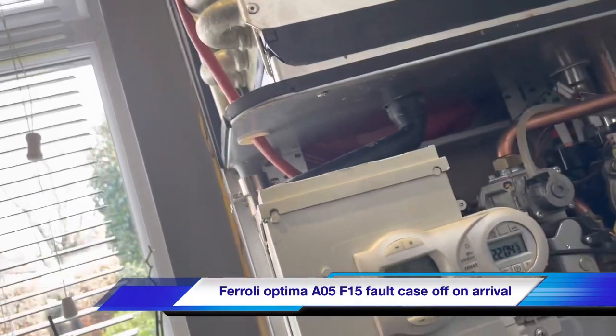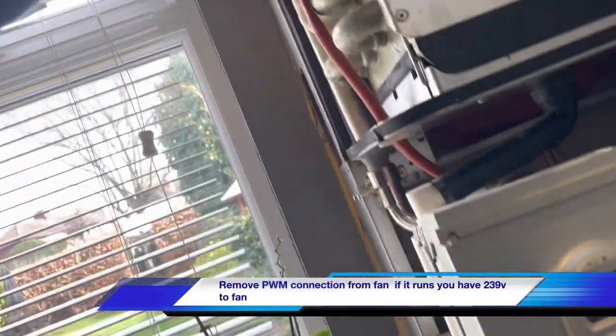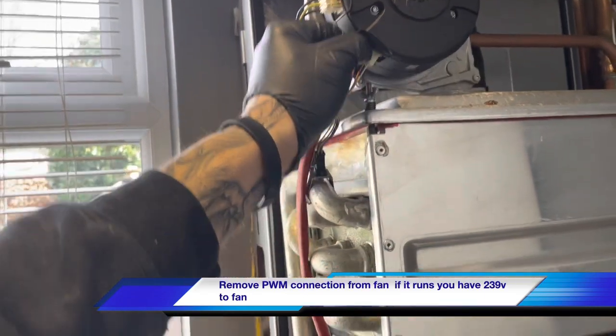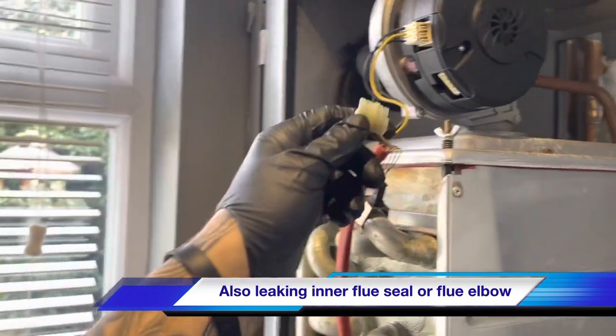The fan was really hot — I don't know if it's supposed to be on that. Alright, so we've got voltage to the fan.